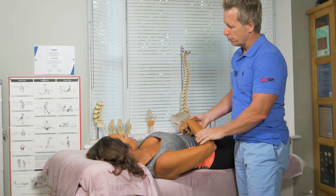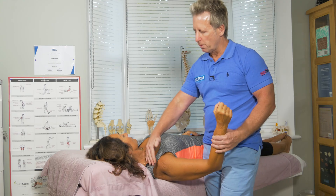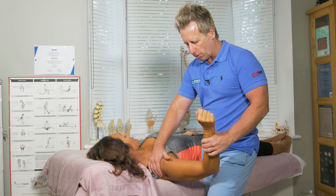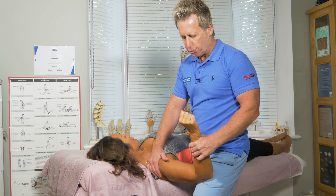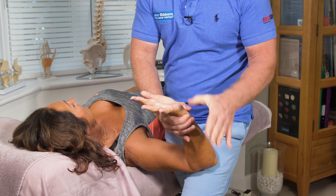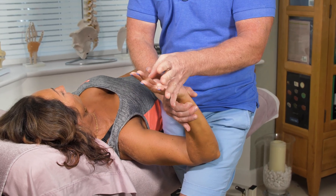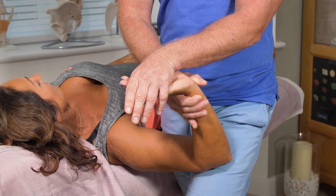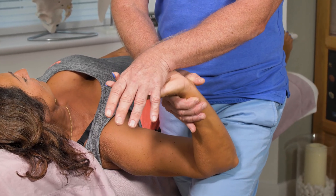When performing this test, first I'm going to apply shoulder girdle depression to stabilize this area, then I'm going to use my leg to control her arm. Then I'm going to open the fingers and place my little finger towards her little finger, coming over to control the position of the wrist into extension and also the fingers into extension.